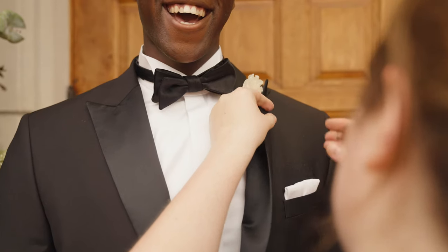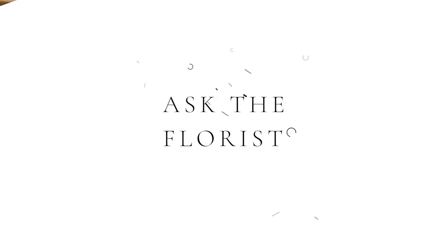Congratulations, it's your wedding day. Now we need to get your boutonniere onto your suit jacket. Here's how to do it in under two minutes. Hi, I'm Sarah with Rose and Laurel and this is Ask the Florist. We're gonna get right into it — here's how to pin the boutonniere on your suit jacket.